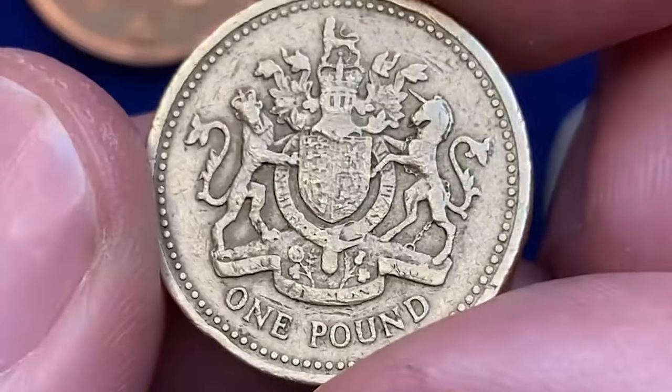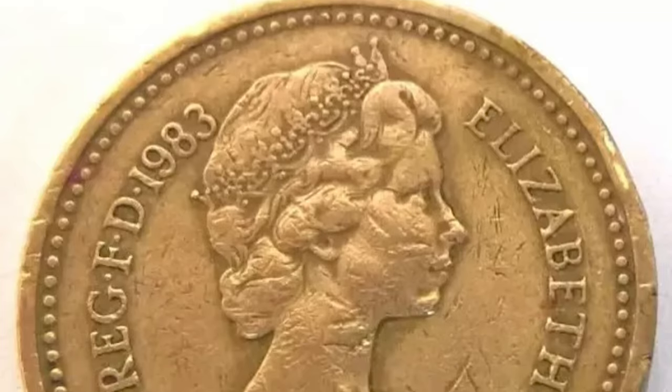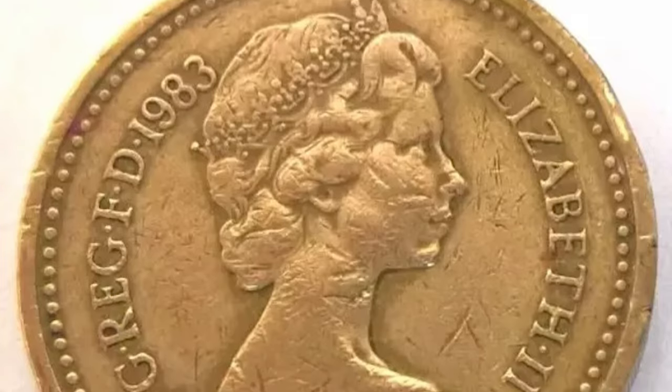However, within this vast production, variations can occur, such as differences in die alignment or minor errors, which can pique the interest of collectors.